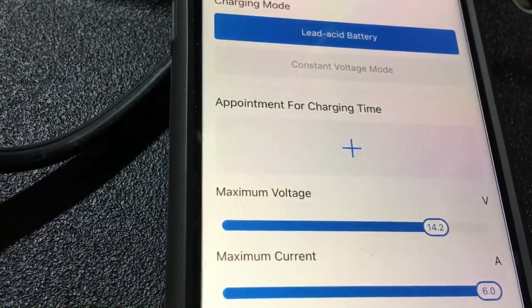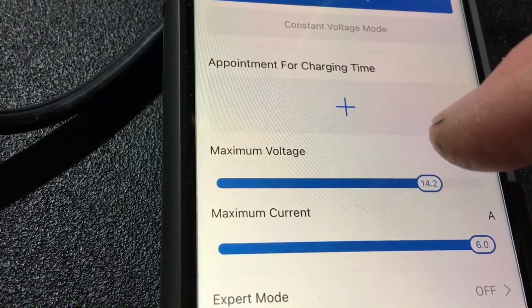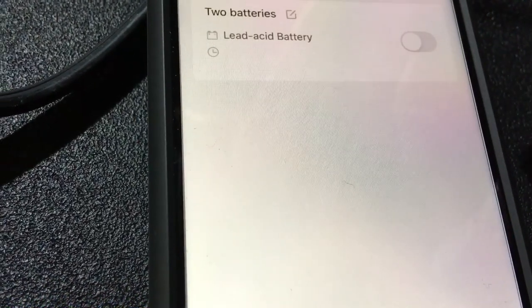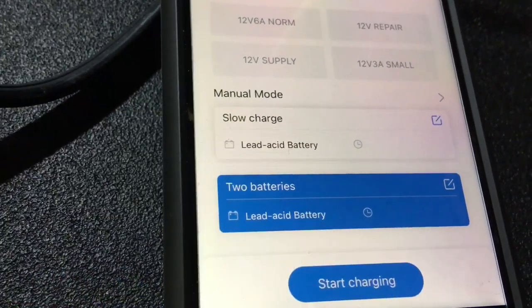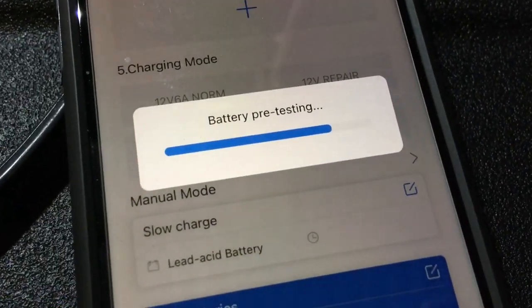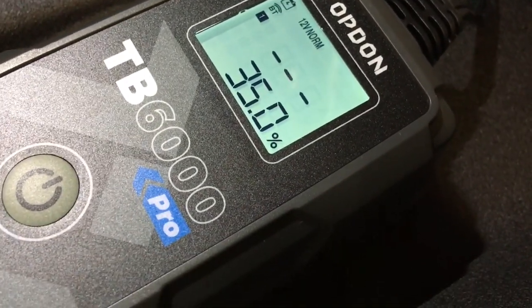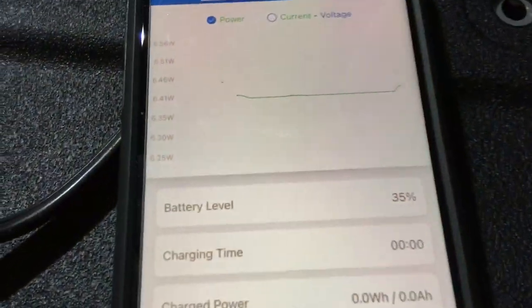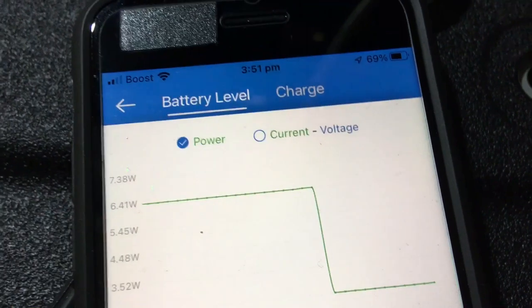Save the current data, confirm. Let me go back — I just want to go to 'two batteries' mode and start charging. It goes through a pre-testing phase first. Let's have a look at the display — it's showing two batteries of course. The information displayed isn't necessarily going to be accurate straight away since there are two batteries and it needs time to refresh.